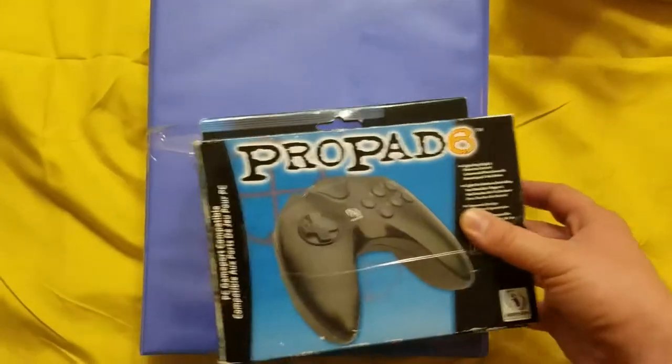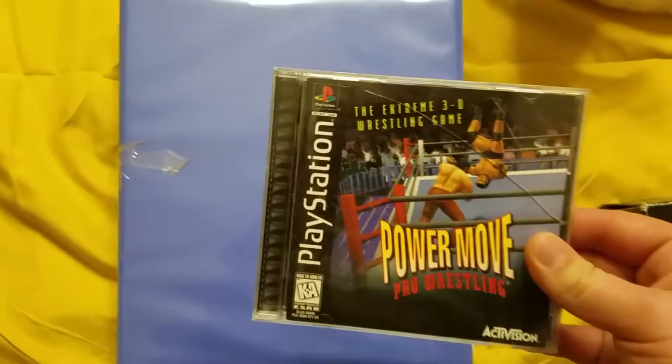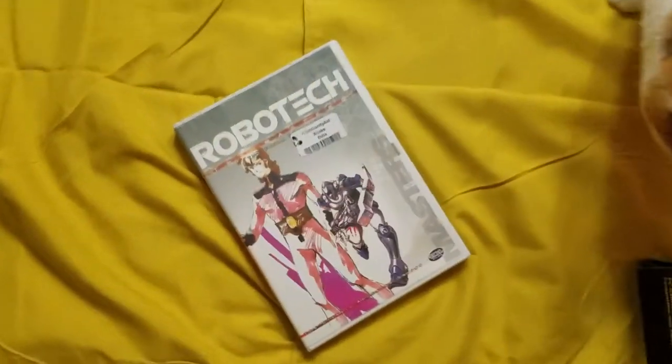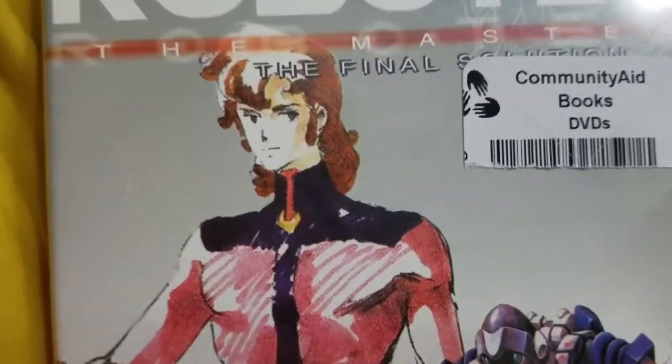In the end, I picked up that Pro Pad 6, a PlayStation wrestling game I never heard of, a couple of binders because why not, and that anime DVD. I'm disappointed — it doesn't even have the Japanese audio. That's what I wanted it for.